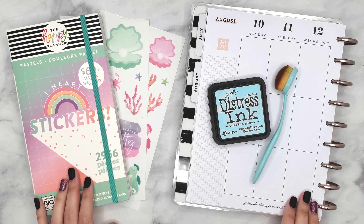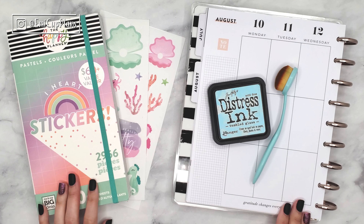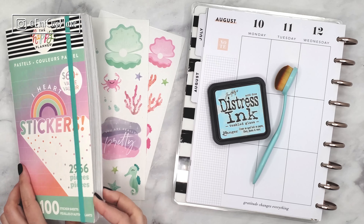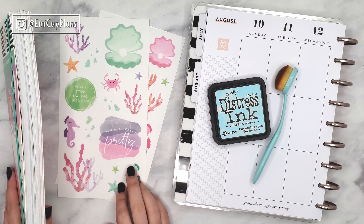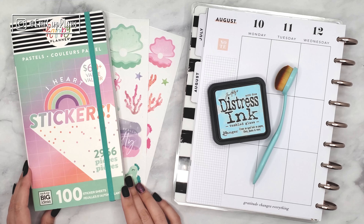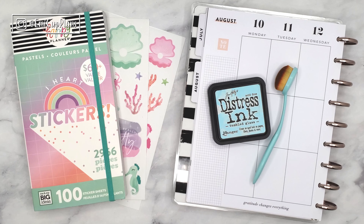Hi guys, this is Emily again, welcome back to my channel. For today's plan with me, we are going to be using some stickers from the Pastels Mega Pack from the Happy Planner, specifically the under the sea stickers, and also some distress inks to create an under the sea scene. So let's get started.